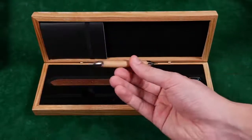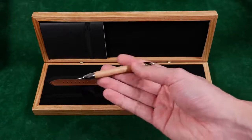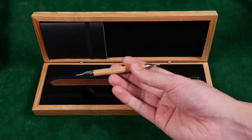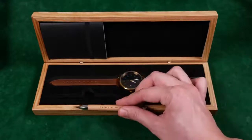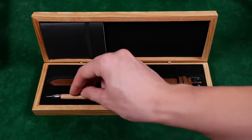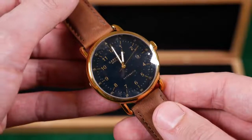Down below we have a spring bar removal tool — a really nice one. This is a little bit better than those generic black ones I've seen given away with other watches. I love the wood handle choice; it actually matches the box quite well. I'll leave this off to the side since I've already got a couple of these.